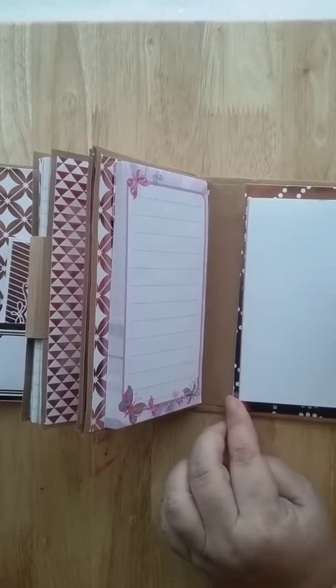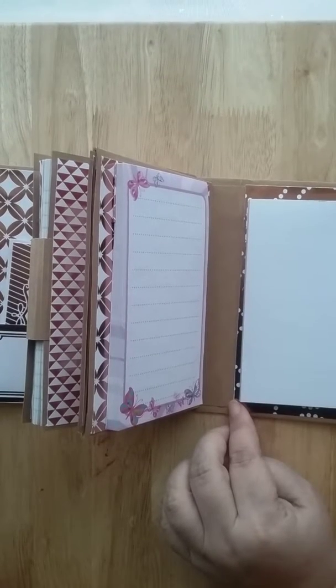The final part is notepads. I put in a small notepad and a longer notepad, so she can write. I know she takes a lot of notes, so that will be useful for her.